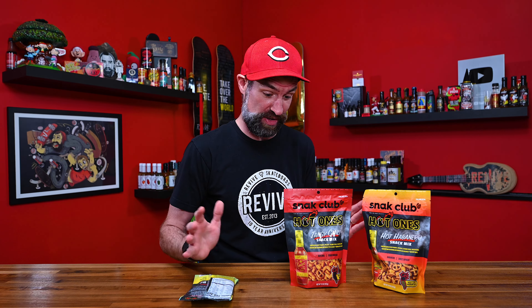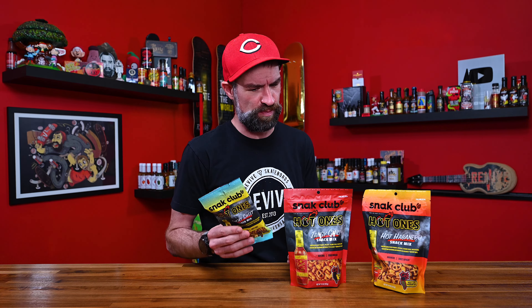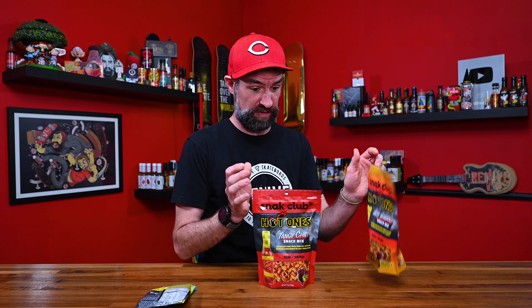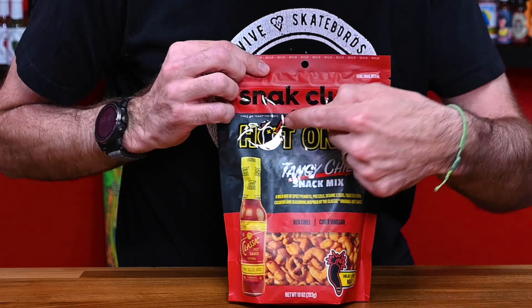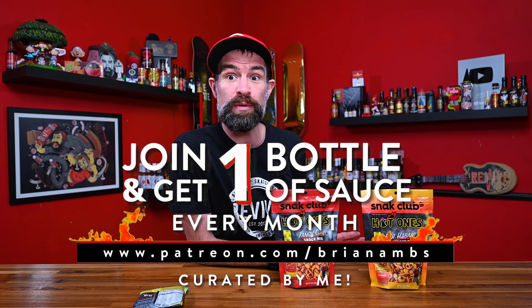I ordered all three of them and all three shipped separately and came on different days. I don't know where this is coming from, but it's not coming from the same warehouse. I had to buy it at a very affordable price, but I had to buy like 12 bags of this, so I hope it's good because I have a lot of it. These came in separate larger bags. This appears to be a collaboration between Snack Club and Hot Ones. I don't know what Snack Club is, but I like snacks and I don't necessarily have anything against clubs, so sounds like a cool thing.